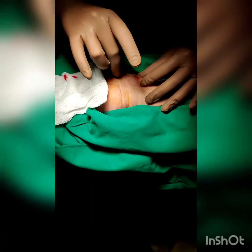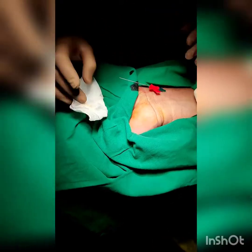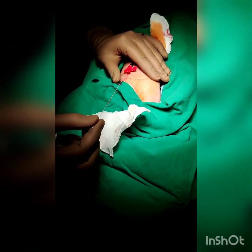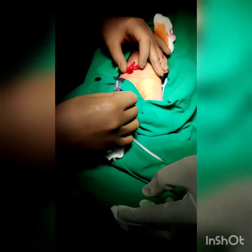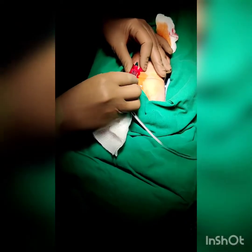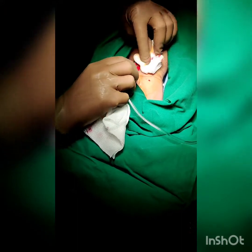The guide wire is removed and the pulsatile flow of blood from the radial artery is confirmed. The saline flush tubing from the transducer set is then attached to the arterial catheter and screwed well to prevent any leaks.